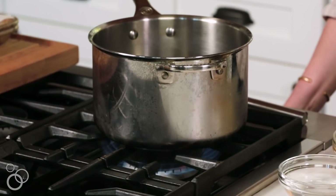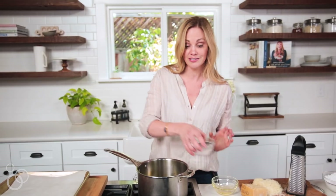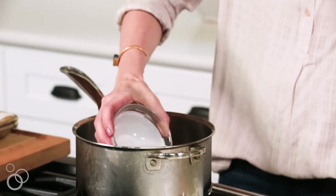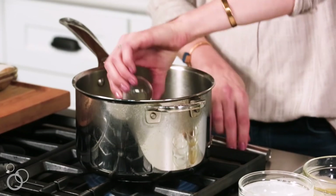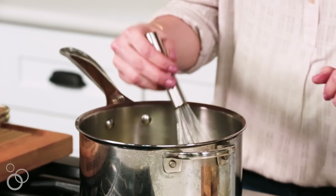We are going to start with a saucepan over medium-high heat. I have some melted ghee, water, and full-fat coconut milk — like out of a can — just make sure you shake up the fat and the water so it's all incorporated, and just a tiny bit of apple cider vinegar. We want to let that come to a boil, just whisk it all together to incorporate the ghee into the milk.